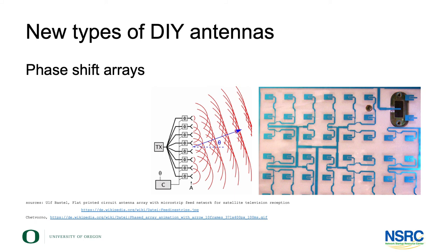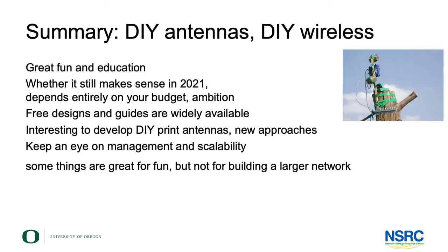It's still fairly new and more difficult to do. Our summary: do-it-yourself approaches to antennas and wireless in general — it's worth it for the fun and for the education. Whether it makes sense budget-wise depends on your budget, your ambition, and your skills. The designs and guides are freely available.